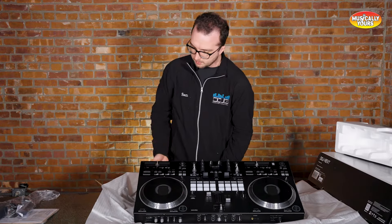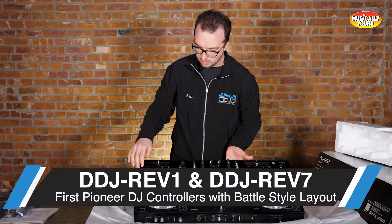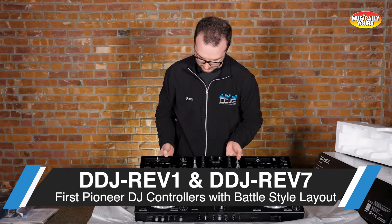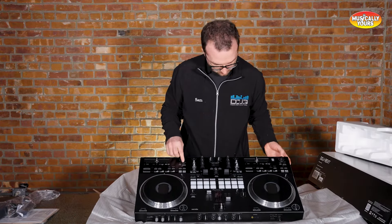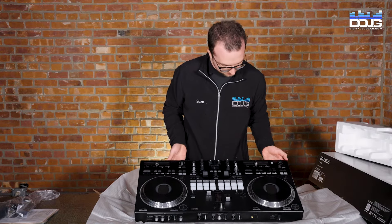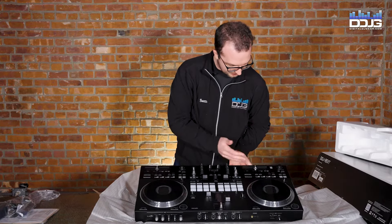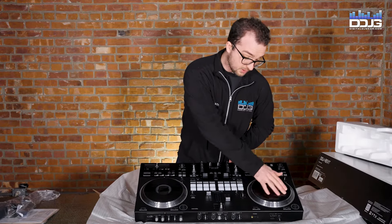What's cool here — most Pioneer controllers have their pitch adjust on the sides. This is, I think, the first time I've seen it on the top. I might be wrong about that, but I'm pretty sure that's the case. It's got separate track browse sections so you can search for deck A or deck B separately. Instant scratch feature, hot cues, scratch banks where you can save some of your scratches, looping in and out, slip sensor. And obviously the platter feels really good.